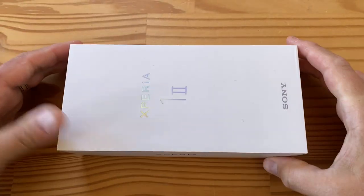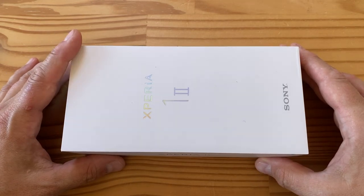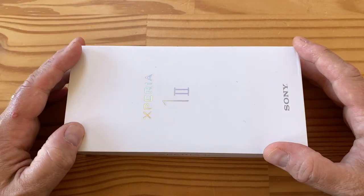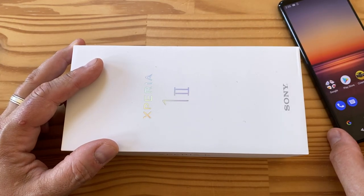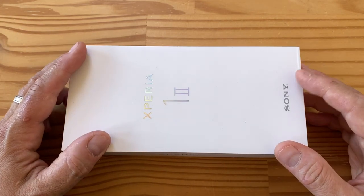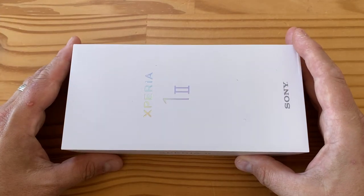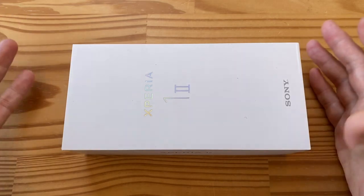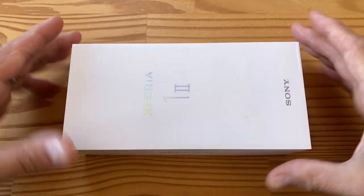Those of you who follow me on Twitter will already know that I've reviewed this phone for Hot Hardware — I'll put the link in the description. The reason I'm unboxing it after reviewing is because I already have one, but that was a pre-production device without the case and proper accessories. This is a retail unit, so I wanted to do a full proper unboxing and then give you a mini review using the set-up unit.